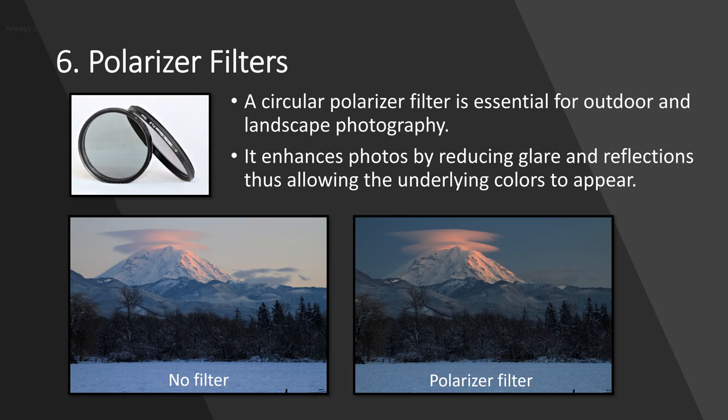Polarizing filters are especially important if you're doing landscape and nature photography. As you can see in the samples here, it really makes a big difference — there's nothing fake about this. All it did on the right-hand side is cut out a lot of haze and glare and allow the true blue sky to show through, letting the colors on the mountain and the clouds pop. Polarizing filters will basically separate the pros from the amateurs when it comes to landscape and nature photography.